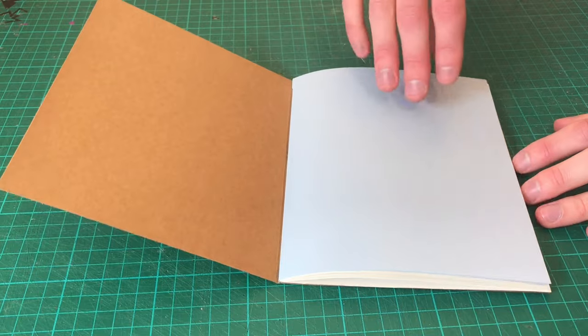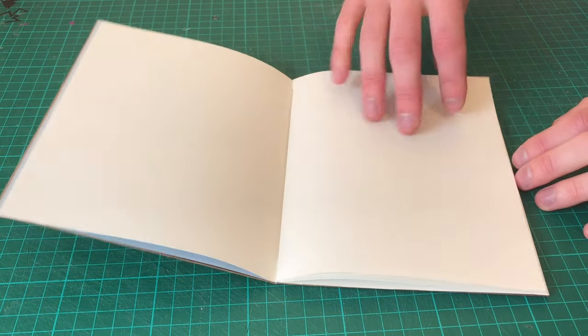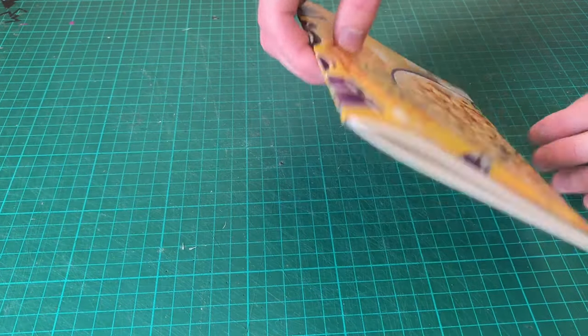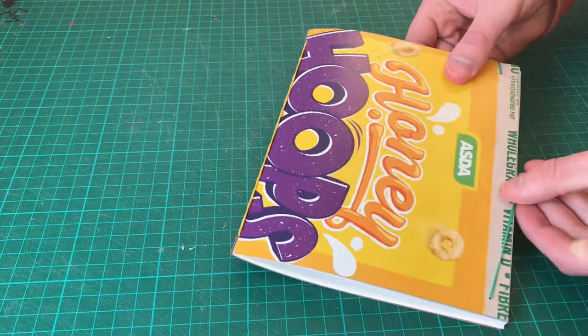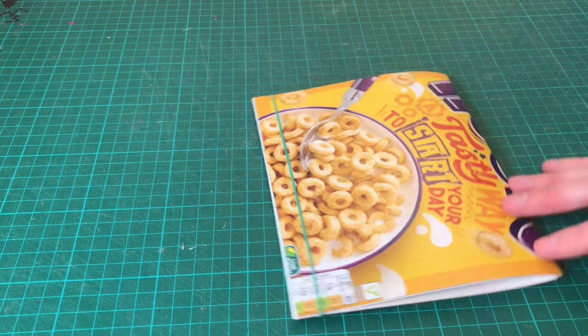Hi there and welcome to Create Mistakes. From time to time I get people asking me how they can get started creating their own sketchbook. So I decided to come up with a very simple design that beginners can try using materials they might be able to find around their house. So let's give it a try.